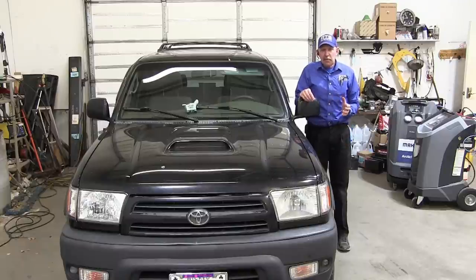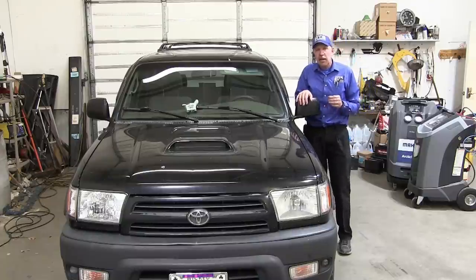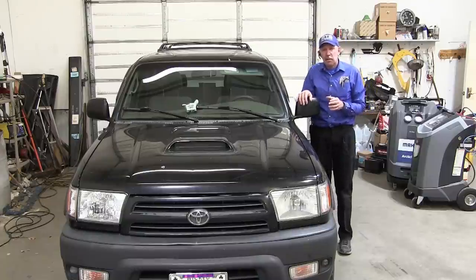Hello, how y'all doing today? My name is Bernie Thompson and today we're here to take a look at this 1999 Toyota 4Runner. This little 4Runner has a problem — it's setting a code for a knock sensor.